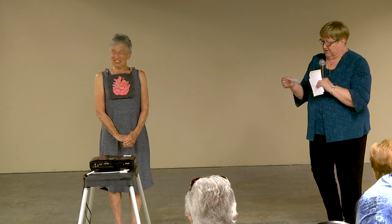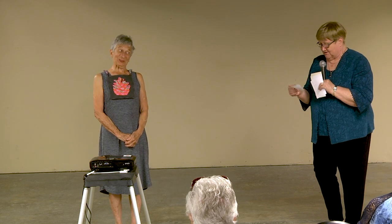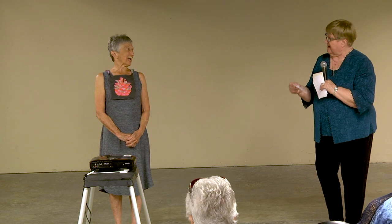Bev Barnett from Arden, Delaware — she's come the farthest in this group. 'The Pine Comb,' paper pieced after ten days of rain. It was a modern quilt guild pattern by Alice, and she put her name on it — how cute! Thank you so much.